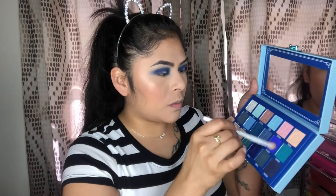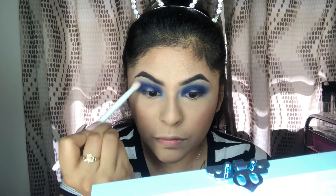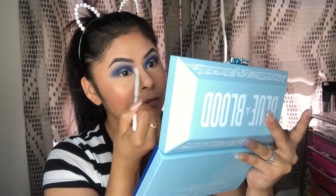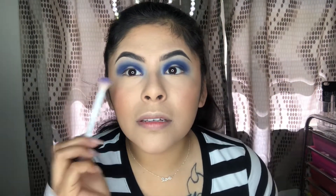Now I'm going to do the same on the other eye. Now that we have the deeper color placed, it looks very unblended. So we're going to go into Blue Monday and tap a little bit on the blending brush to blend that out. You see the difference from blended to not blended? Blending is key.